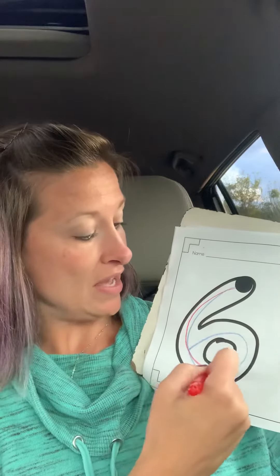You're going to want to make sure that the lines touch each other there. And you're going to grab another color. Curve around and curl it up to make the number six.